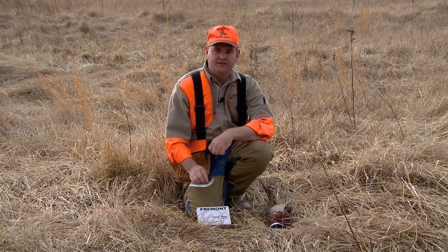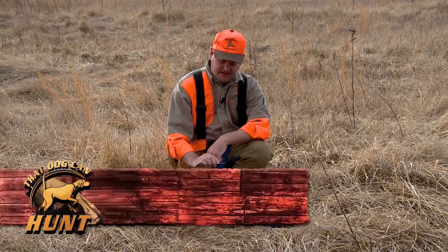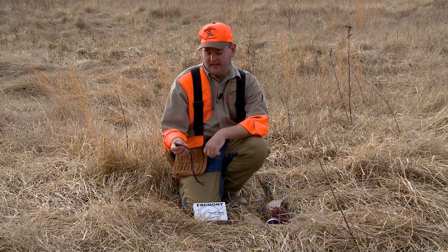Hey everybody, I want to show you this new knife blade from Fremont Knives. It is the coolest design I have seen ever. They call it a survival tool, but I call it a multi-tool.